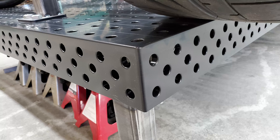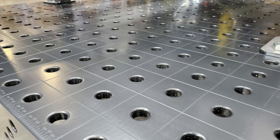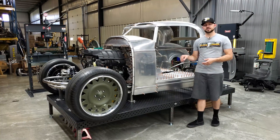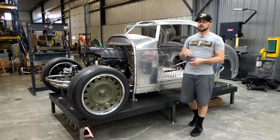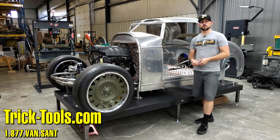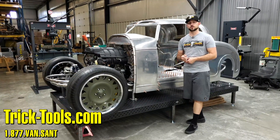These tables have a flatness rating of 25 thousandths per foot, so they're extremely flat. When you're building on this table you can guarantee that what you're working on will be within the tolerances needed to make sure it's square and straight. If you have any questions on the Sigmund Imperial series or any of their other products, give us a call or visit our website at tricktools.com. Thanks for watching, and subscribe to our YouTube channel for more videos on high performance tools for the fabricator.